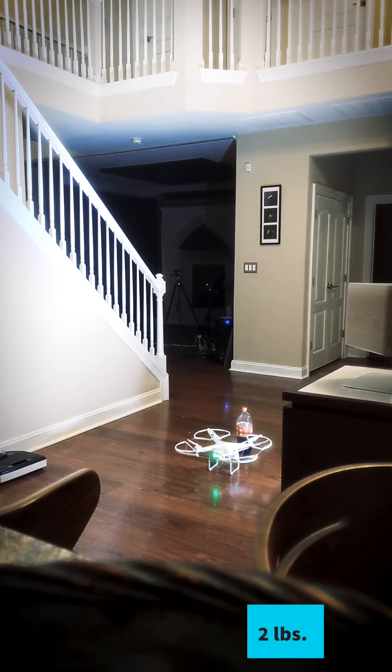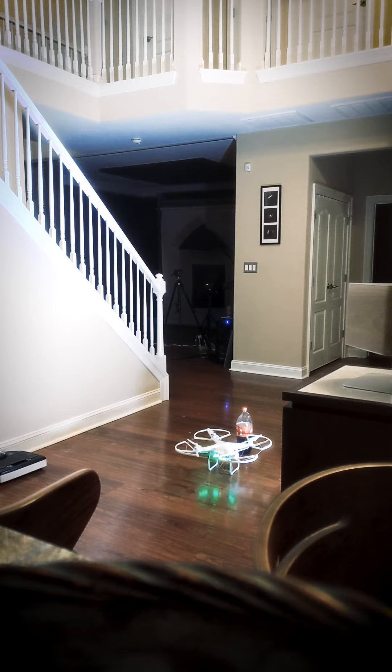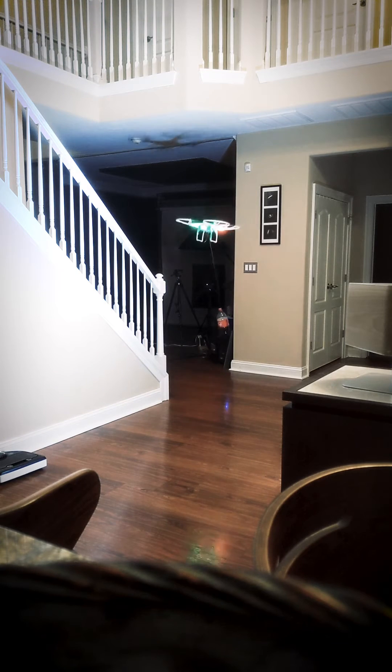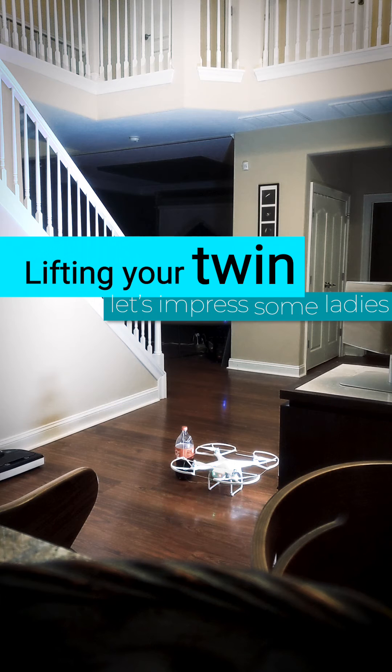Trying exactly two pounds again, just because we got a full battery this time — crossing fingers, just want to know. Here's a DJI Phantom 2 with two pounds and eight ounces under it — the exact same weight it is without the gimbal and camera. Let's see if we can pick it up.